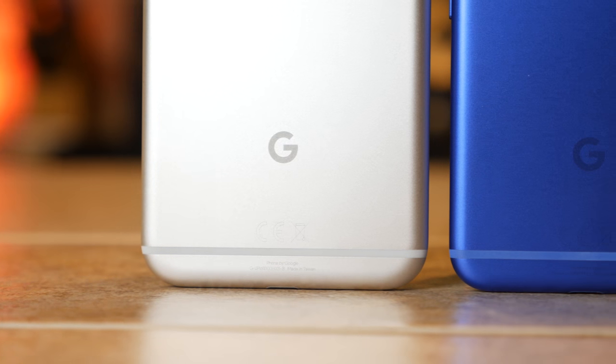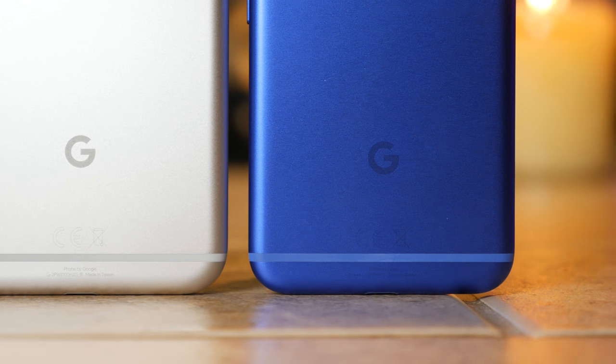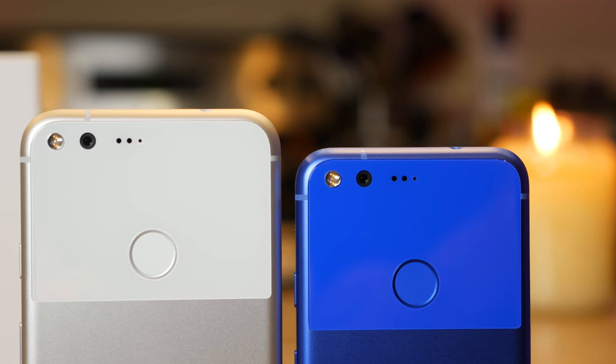Speaking of protection, the Google Pixel and Pixel XL are definitely phones you're gonna want to protect. The hardware is premium with a seamless glass and unibody aluminum construction design. The surfaces are smooth and the curved edges are easy to grip, but can feel slippery. You also have that odd glass panel on the back, which I suspect is there to hide the camera bump. That glass panel is also where the Pixel Imprint is — the rear fingerprint reader, which can also be used to check your notifications.